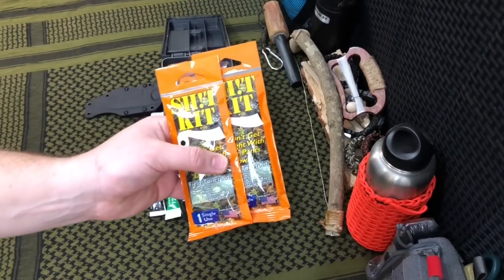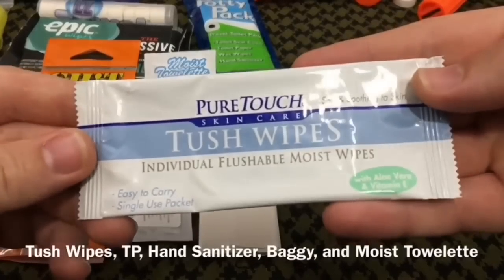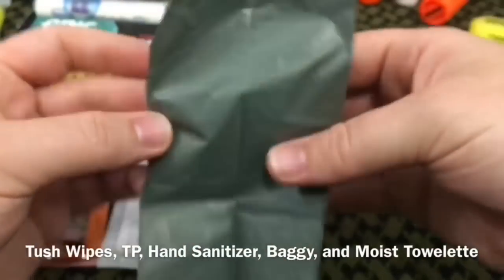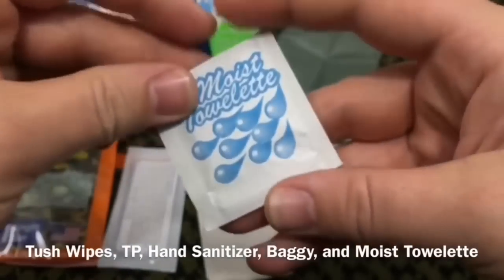The next few items are two field toiletry kits — 'shit kits.' These are single-use and have hand sanitizer and toilet paper — everything needed for some temporary use. Keep in mind this kit is not a full bug-out bag; it's just a supply kit to give us some extra supplements to things we need.